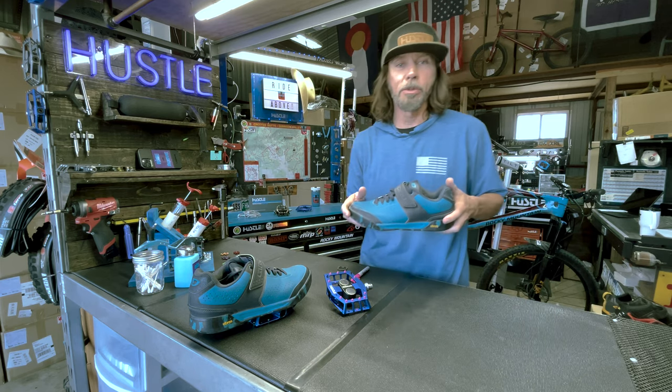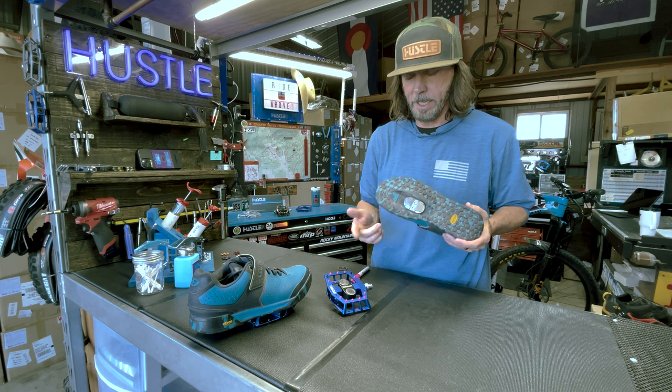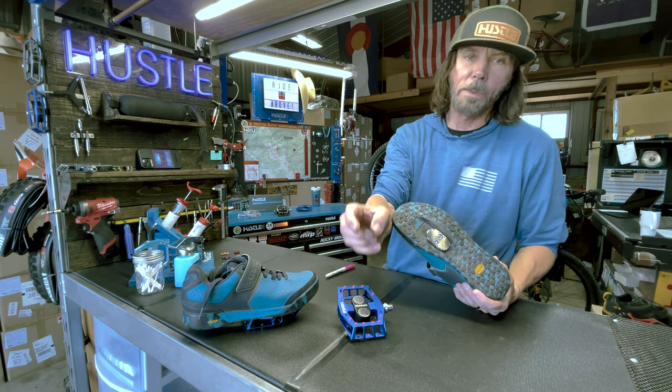Hey guys, here we got the G-Rose Chamber Two shoe that works pretty well with the Avery Rim Tech pedal. First off, we're gonna start with the shim.